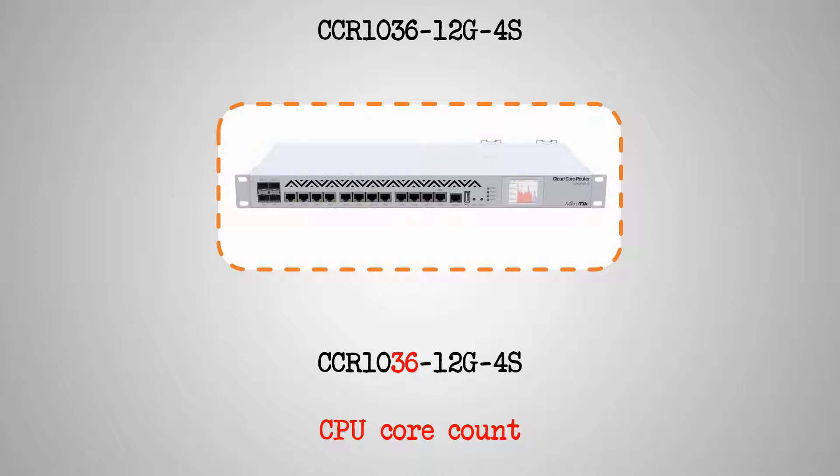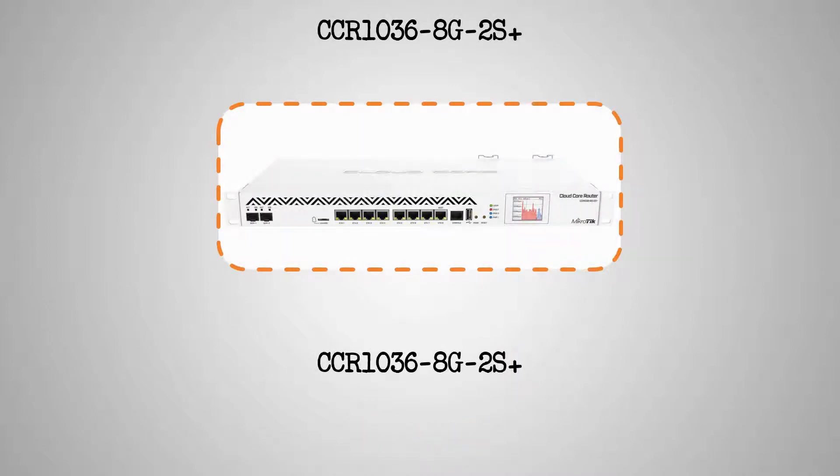For the CCR1036-12G4S, the characters 12G indicate that this device has a set of 12 1-gigabit Ethernet ports, and the 4S at the end tells us that this device comes with four 1-gigabit SFP ports. As for the CCR1036-8G2S+, the characters 8G indicate that this router has eight 1-gigabit Ethernet ports, and the characters 2S+ at the end show that it also possesses two SFP+ ports.